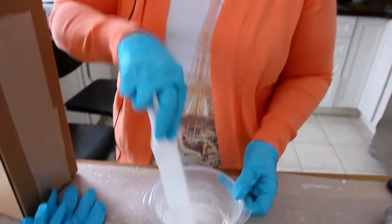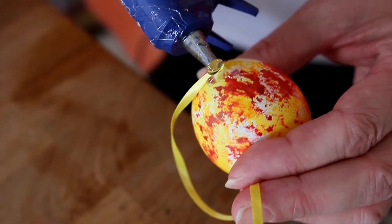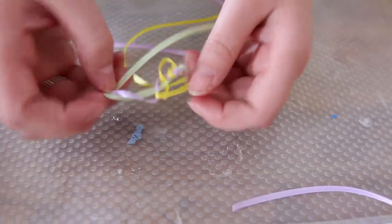While my mom's stirring, I'm going to cut the ribbon. Next we're going to hot glue the ribbon onto the eggs. You can use ribbon, string, or even braid the ribbon — just make sure to have fun and be creative. The best way to cover the eggs in resin is to roll them in it.